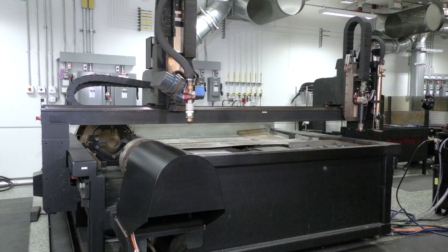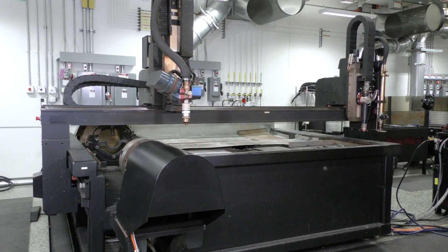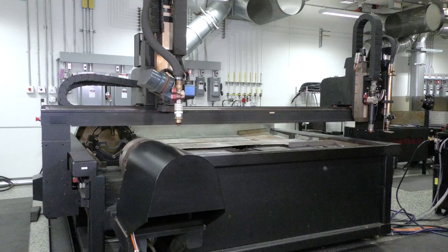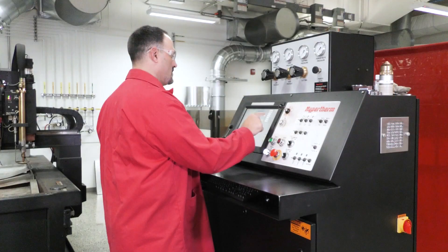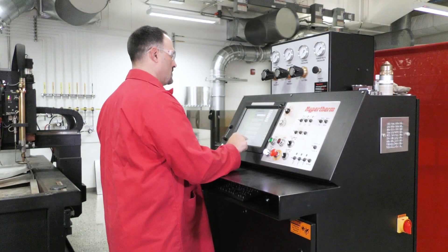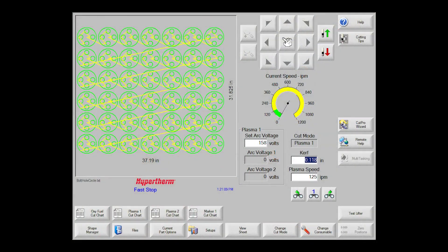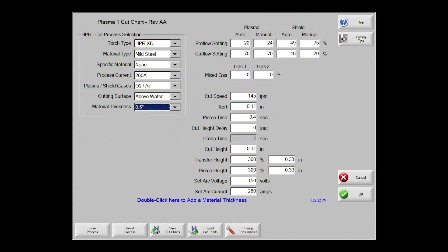It is good practice to home the table and lifter assembly to establish accuracy while also testing table movement. Always review your nesting file and confirm the correct nest is loaded prior to starting the cut program. When the nest is loaded onto the CNC, establish that system setup is correct. Examine the amperage, gas pressure settings, and arc voltage, among other settings.